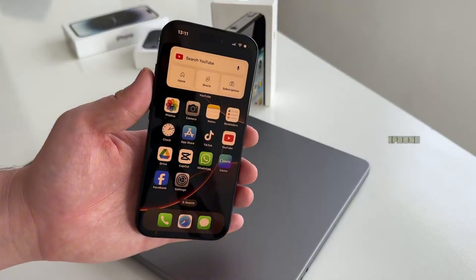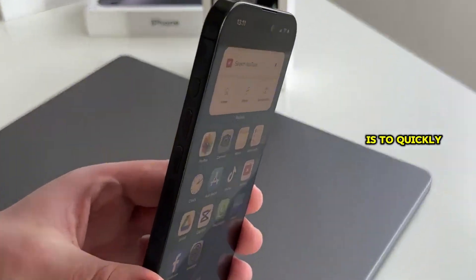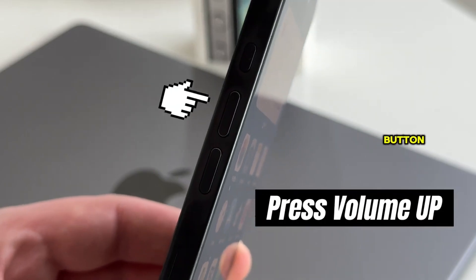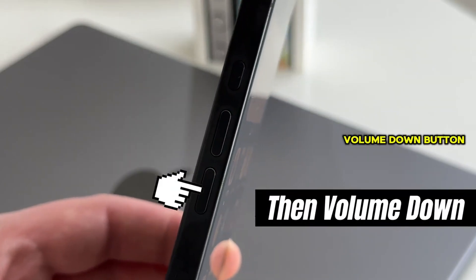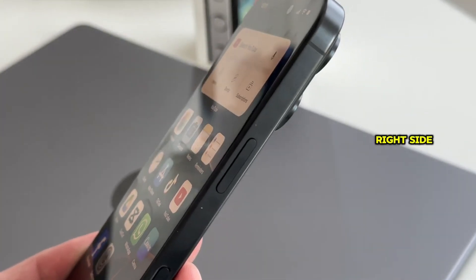In order to hard reset your iPhone — and this will work on any iPhone model — you need to quickly press a combination of three buttons. Firstly, press the volume up button, then press the volume down button, and lastly press and long hold the power button on the right side.